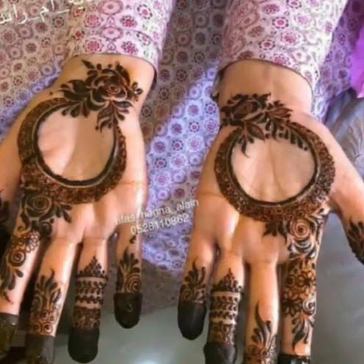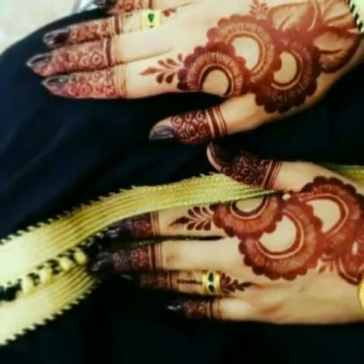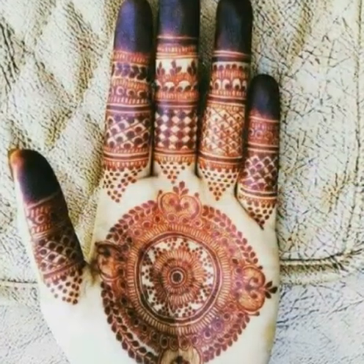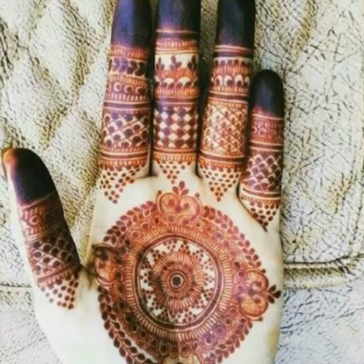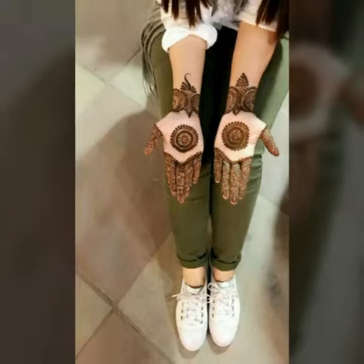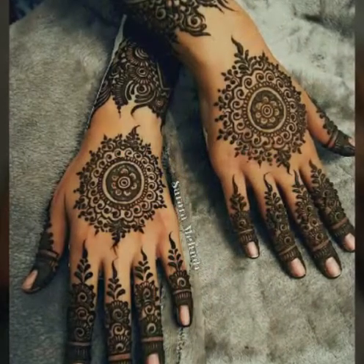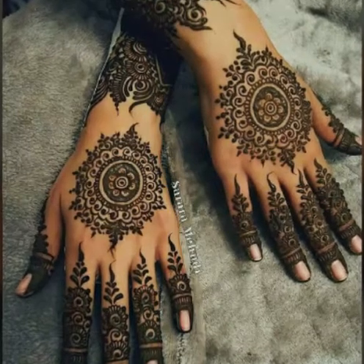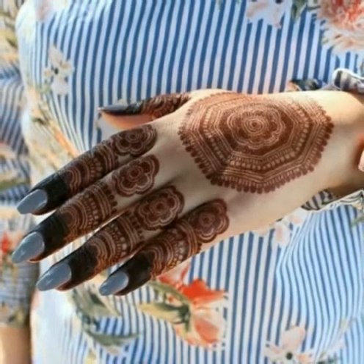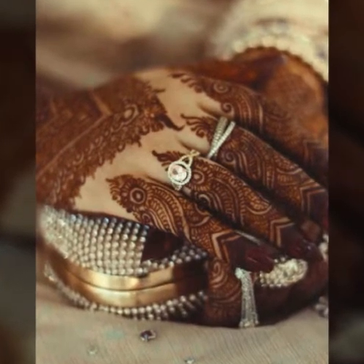Viewers, please tell me which design you like the most. I like all of these designs — they are very beautiful, very stunning, very stylish, very attractive, and very charming. Please must share this video with your friends, family, and loved ones.